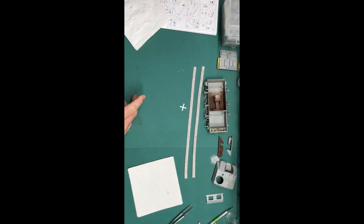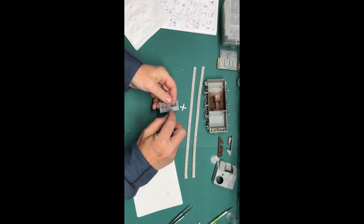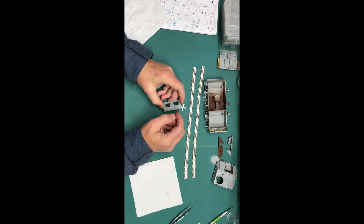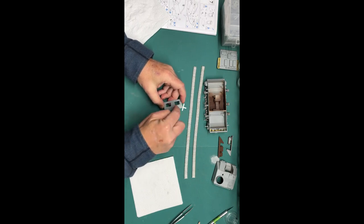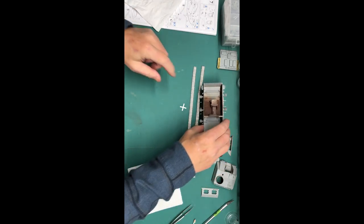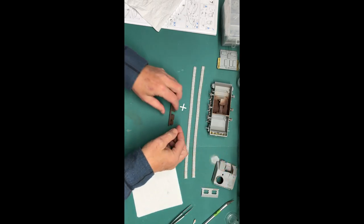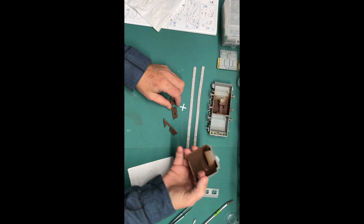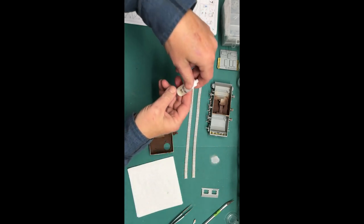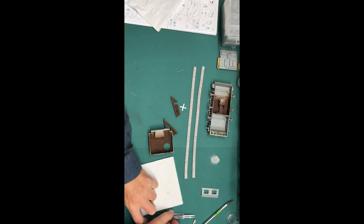Here's where it sits. I put the final filler on there and in hindsight I really should have cut out some little squares of styrene and glued them down inside those holes first. But I didn't, so I'm having to do a little bit of extra work. I've got some hairspray sprayed on here so I can do some chipping, and these parts are all ready to be painted with my German interior color. I'm going to load up the airbrush and get going on that.